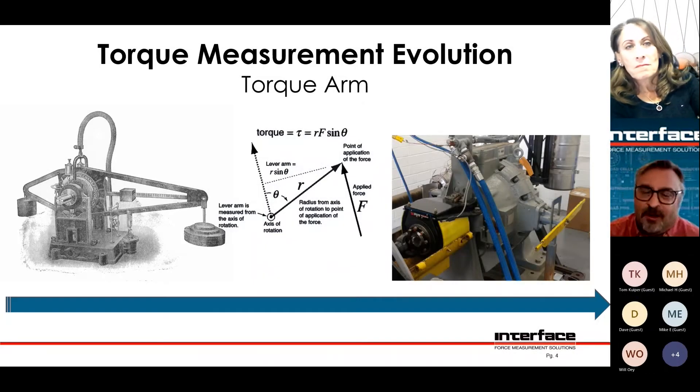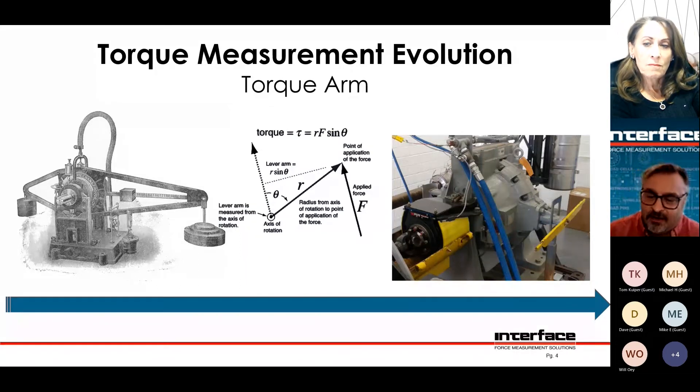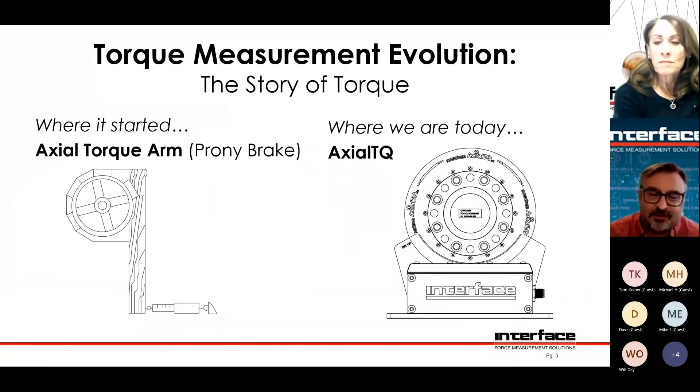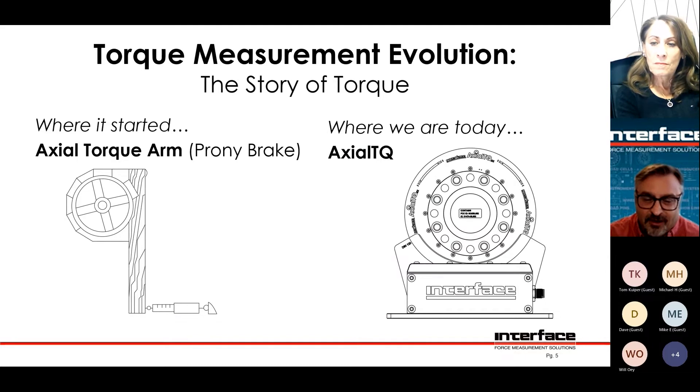Torque is just a force at a distance, and so it could be rotating or not rotating. This slide shows the evolution of the prony brake — the super basic, old-fashioned way of measuring torque and horsepower — and then our actual TQ, which is sort of the latest and greatest from Interface.